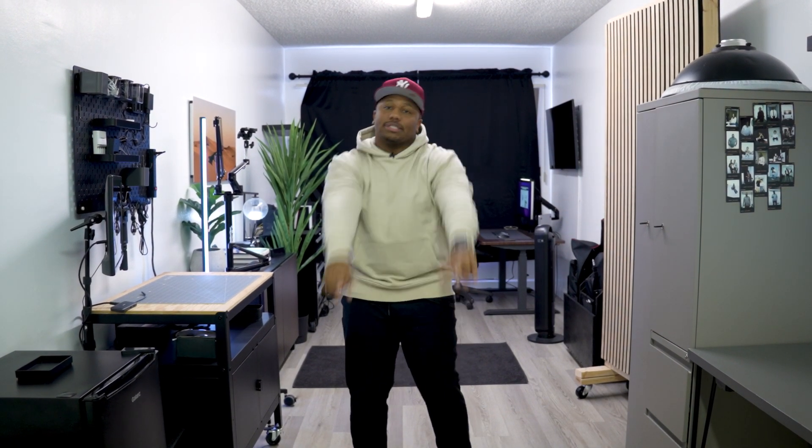That's it, guys. Thank you for watching this video. I hope you enjoy the office tour. Please subscribe and like the video. Let me know if you have any questions about any of the gear — I'll link everything in the description below. Until I see you again, peace!